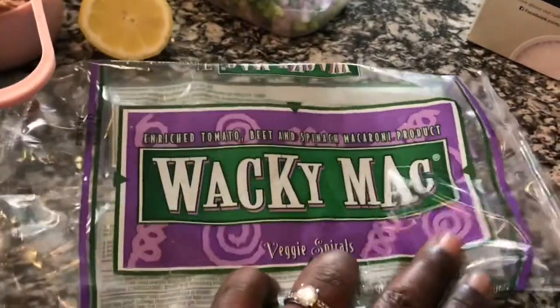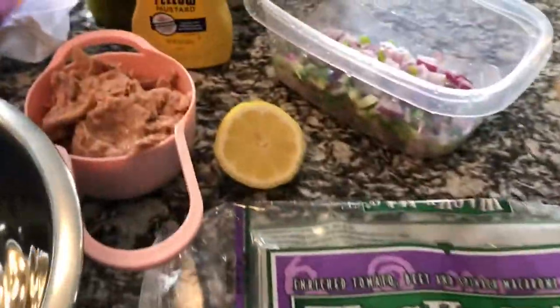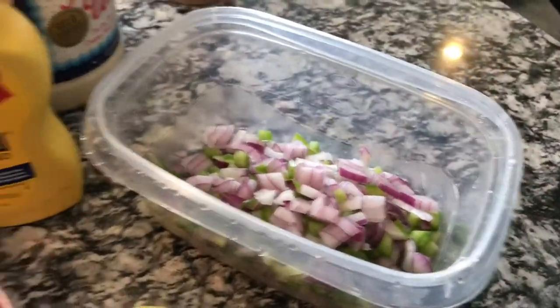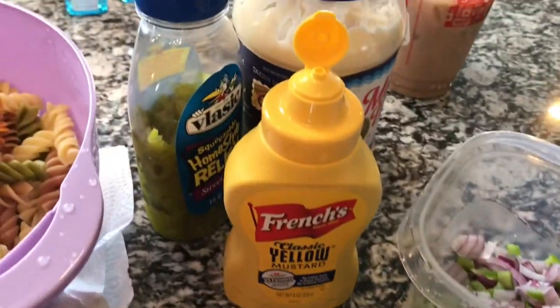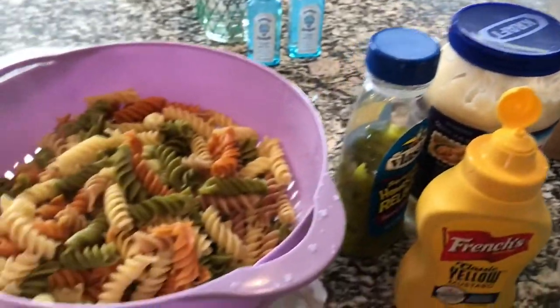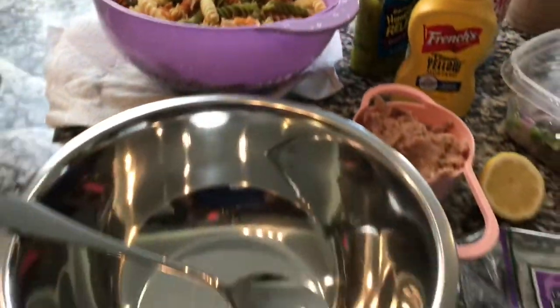First, I'm going to make the macaroni salad. These are the veggie noodles I'm using. You're going to need tuna, lemon juice, red onion, bell pepper, spicy girl, salt, mustard, relish, and mayo — you know, the usual suspects. I'm basically going to run through this entire video because it's so long.